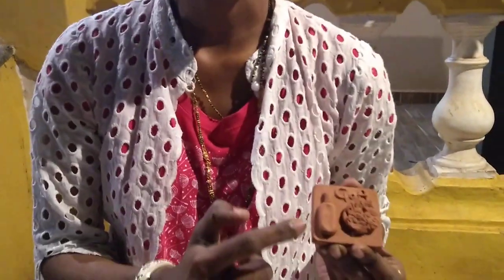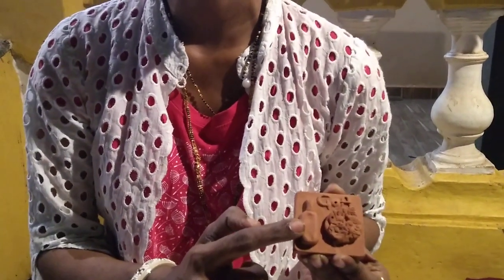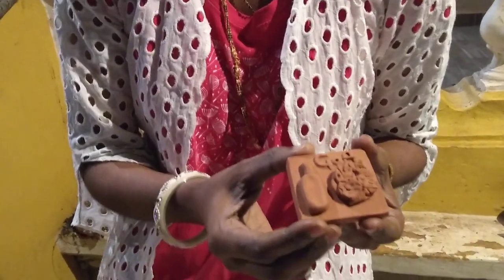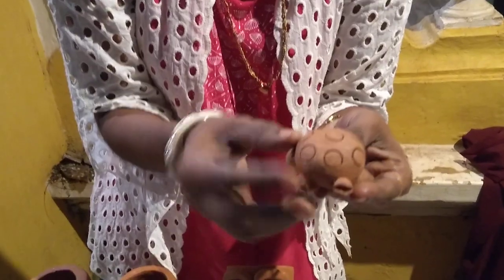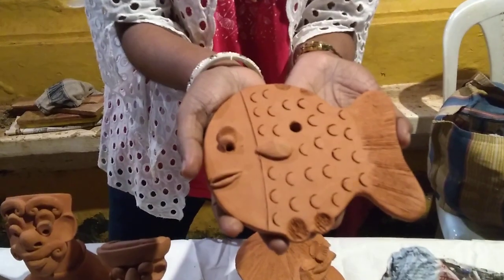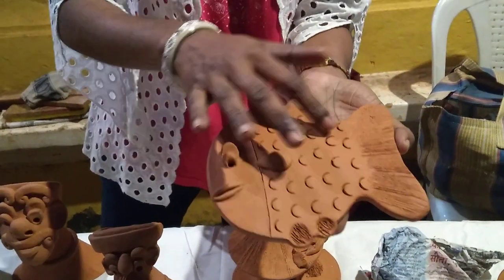This is a paper weight. This is a fish. And this is a bottle of wine, and it's a Govan piece — used as a paper weight. This is a tortoise. It's a clay of Salikam — you can call it facial like Salikam clay. Different designs. And this is a fish — you can name it as a pamphlet or any fish. These are all textures I made.